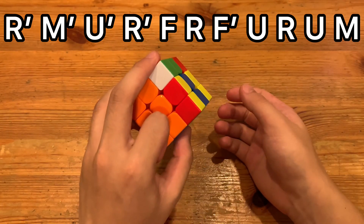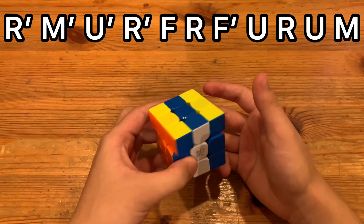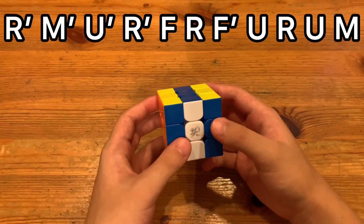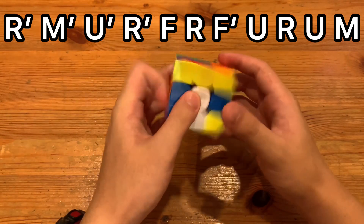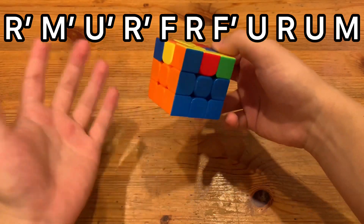So Sledge with the left index F', and then U, R, U, and then you do an M. And I like to substitute the M with a y R' R because it's not really easy to do M from this grip. But you can do it if you want to.